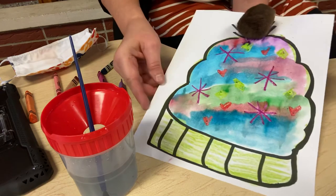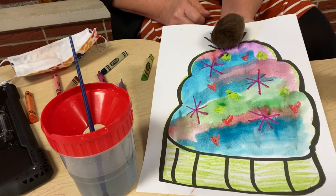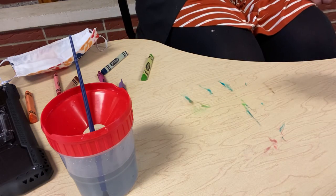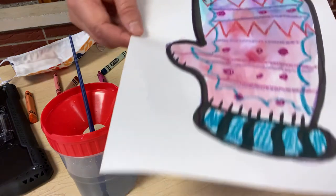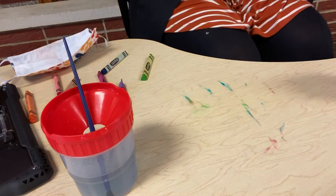And there you have it — our crayon relief watercolor hat and our crayon relief watercolor mitten. I hope you had fun making those. And I'll see you soon. Bye preschool, love you.